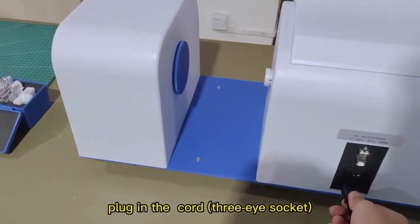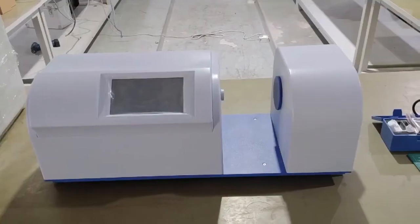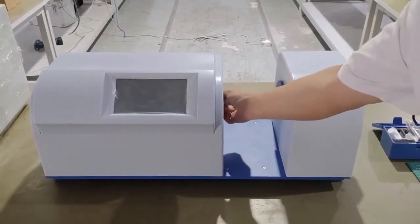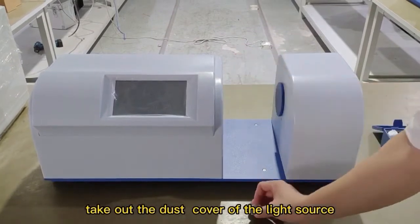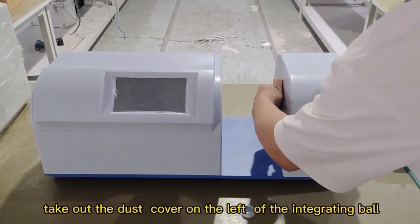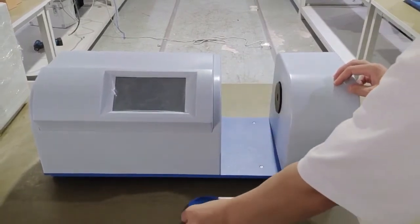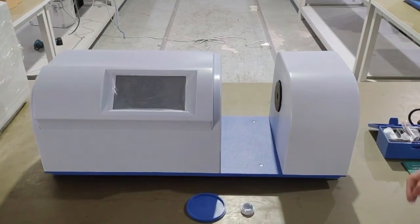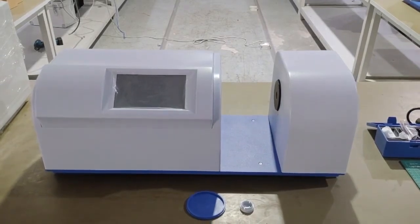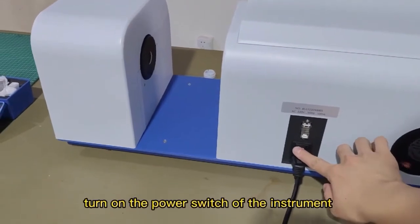Plug in the cord to the 3-pin socket. Take out the dust cover of the light source, then take out the dust cover on the left of the integrating bolt. Turn on the power switch of the instrument.